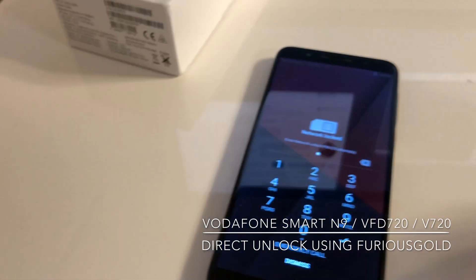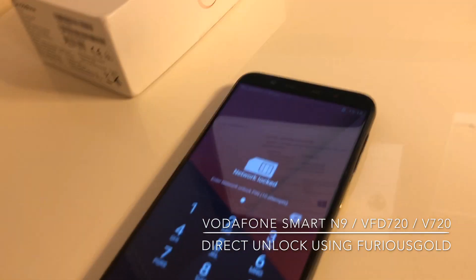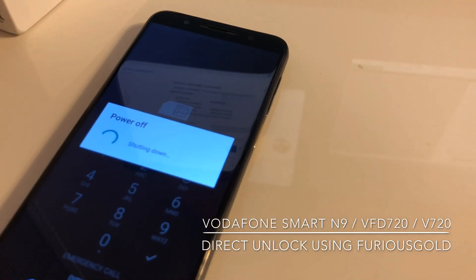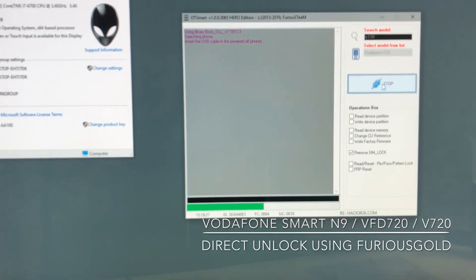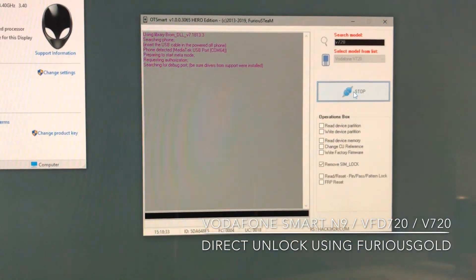I'm going to press Connect, and meanwhile I'm going to power off the phone. In a few seconds the phone should be detected by the software, as you can see.